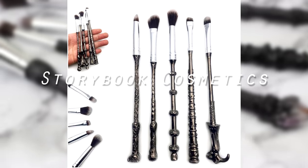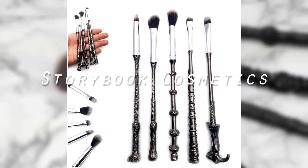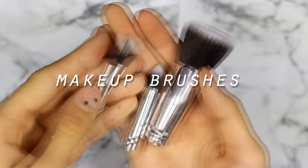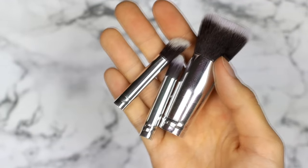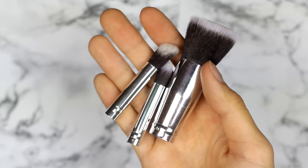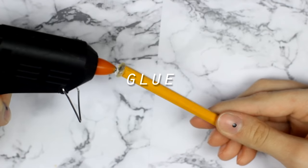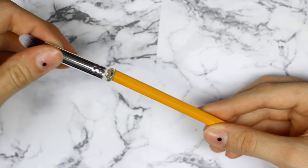These makeup brushes were inspired by the Harry Potter collection from Storybook Cosmetics, so you'll need makeup brushes. I actually took out the handle and left only the brush part because I wanted the one to be longer. To do that I took some pencils, first took off the eraser part from the pencil, and then I hot glued the pencil to the brush.